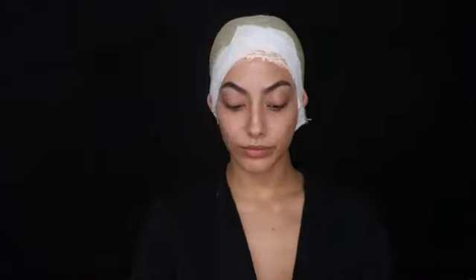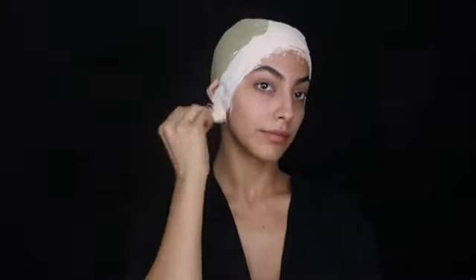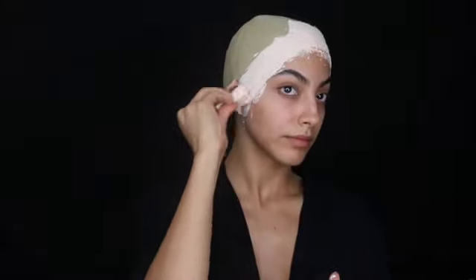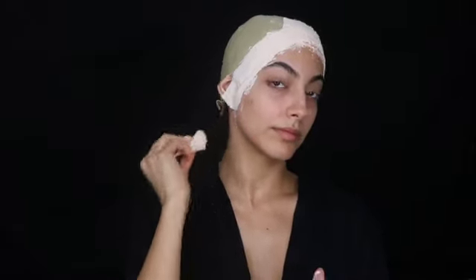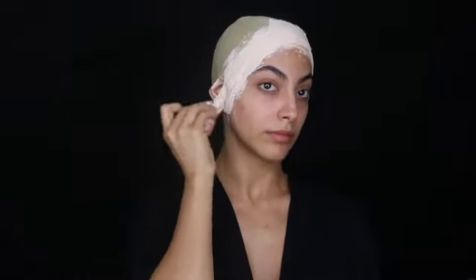This look kind of just got created as I was recording - something I just had in mind that I wanted to put together. It wasn't even completely planned before I started, so I had a lot of fun with it. Make sure you do cover up your ears and just blend it in. I will be covering half of my head with a specific fabric that I picked out for this look.